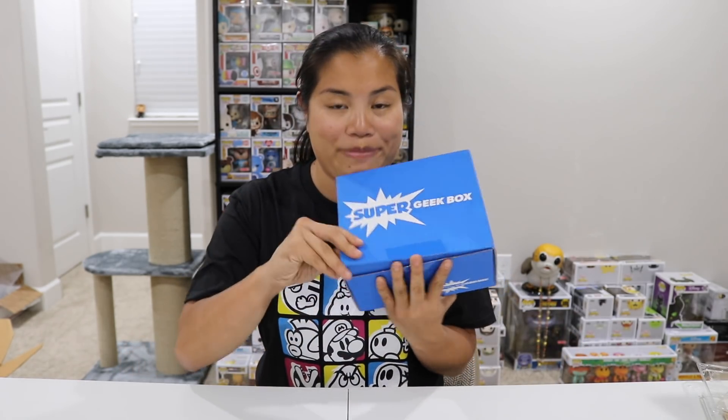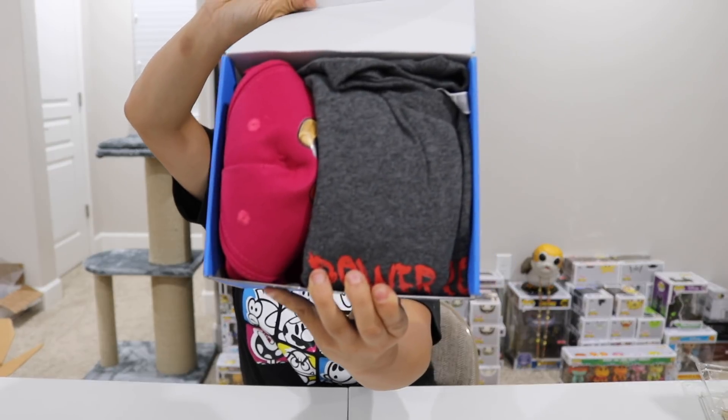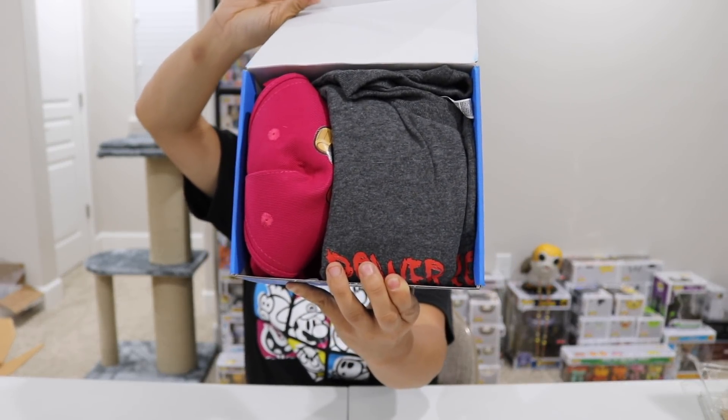I think this box is themed like horror or something, but I had already had it so I'm just going to go with it. Anyways, once you get the tape and you open up the box, this is what you're going to see. Oh no!